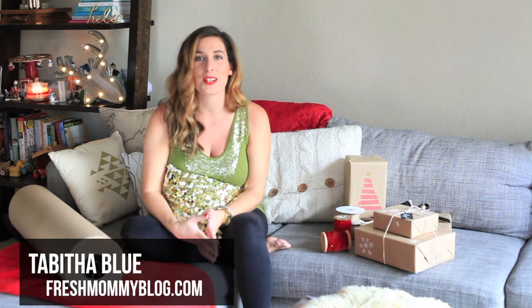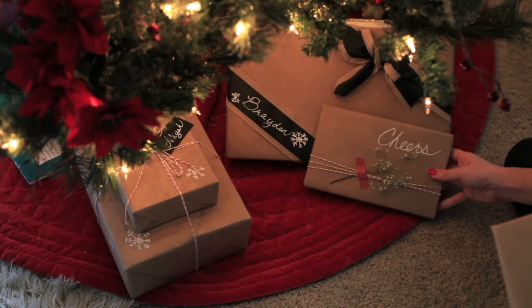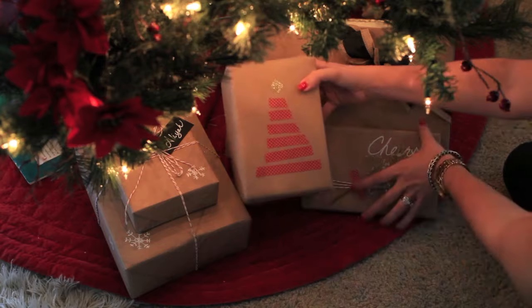Hey everyone, this is Tabitha Blue with Fresh Mommy Blog, and today I'm here with She Speaks TV to share some simple ways to get all of your Christmas presents wrapped and under the tree without feeling overwhelmed. I totally get what that's like — with three kids, sometimes getting them all done can seem like a really big task.